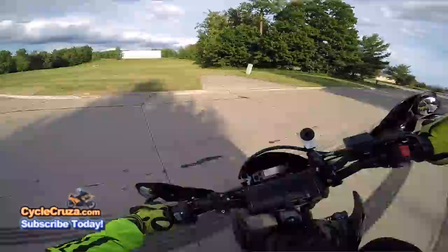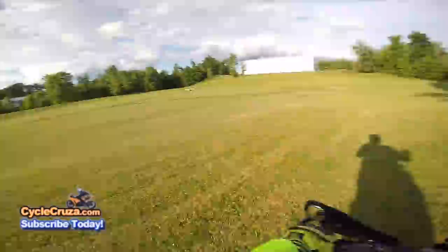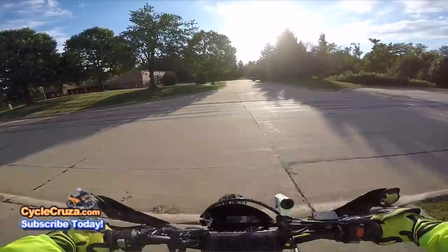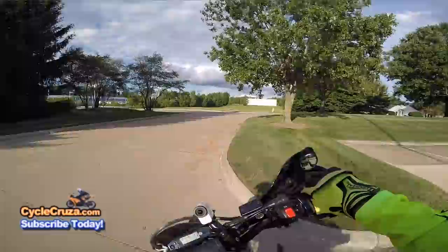All right, that was a bit wimpy. Let me go back and get some slide action in here. Man, it feels proper, I'm telling you guys. Had that been my stock suspension, it would have wanted to eject you off the bike. The suspension is proper, baby!